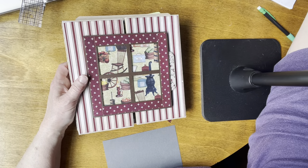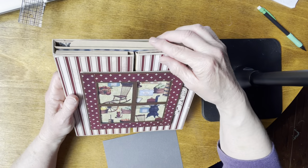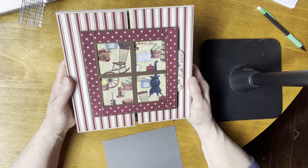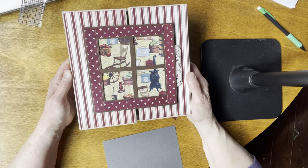I don't think I said in the beginning: this is a design by Sandy Trafficker — she's on the design team at Country Craft Creations. And this paper collection is called 'Crafting at the General Store' by Country Craft Creations.